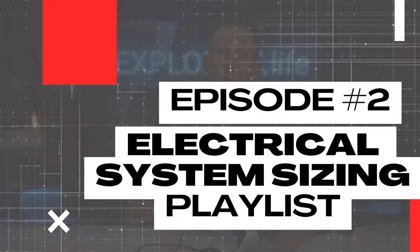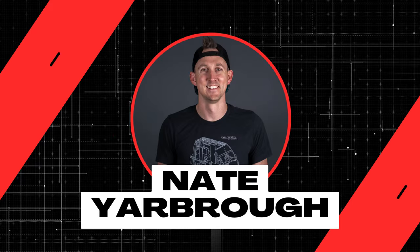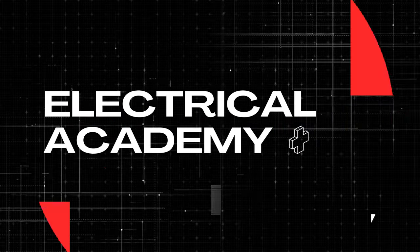If we plan on recharging our phones from an off-grid electrical system, we need to know how much power they will use on a day-to-day basis so that we can size our batteries and solar appropriately. And that's exactly what I'm going to teach you here in lesson number two of this electrical system sizing playlist. My name is Nate, and welcome to the Explorers Life Mobile, Marine, and Off-Grid Electrical Academy.